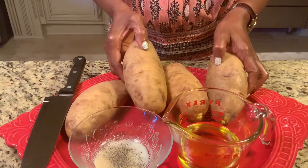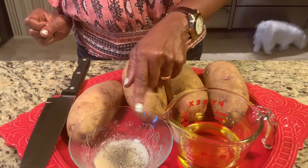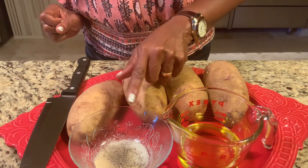I have four large potatoes, half a cup of olive oil, and I have some salt, pepper, onion powder, and garlic powder.